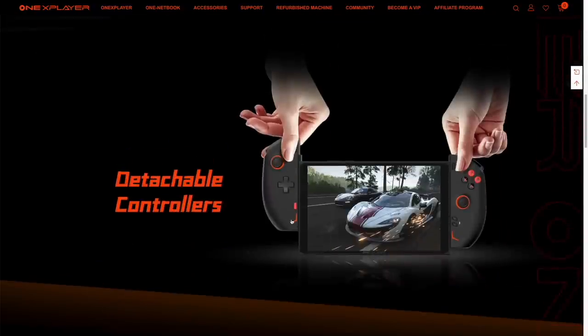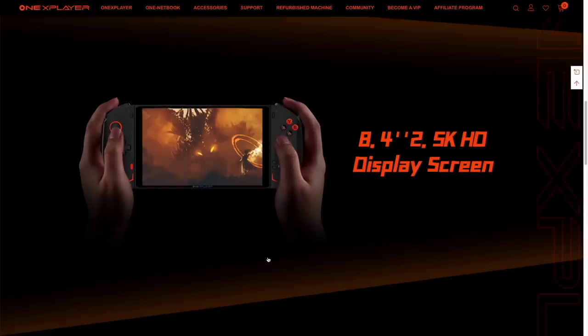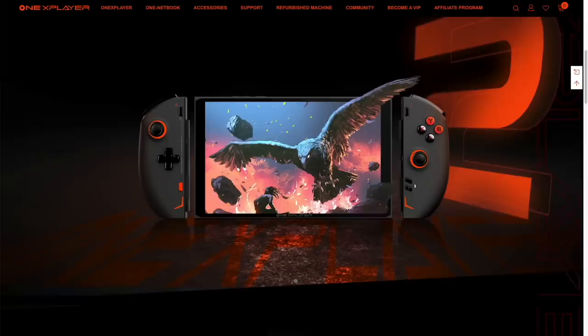The One X Player 2 is going to have detachable controllers much like the Nintendo Switch, and I'm really interested to see how that plays out ergonomically. It's also going to have the largest screen I've seen in this form factor — 8.4 inches — and a much larger battery at over 65 watt hours. I should be getting a review unit in the next few weeks. They're dropping their crowdfunding campaign the same day I'm releasing this video, and they're doing things like allowing you to sign up as a public beta tester and running a giveaway. I'll throw all that in the description.